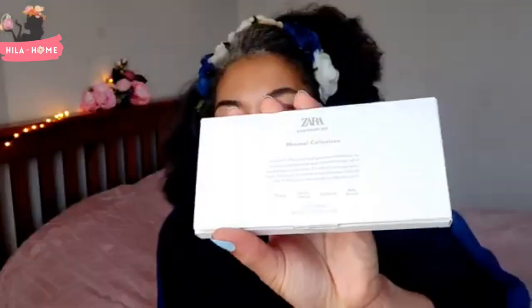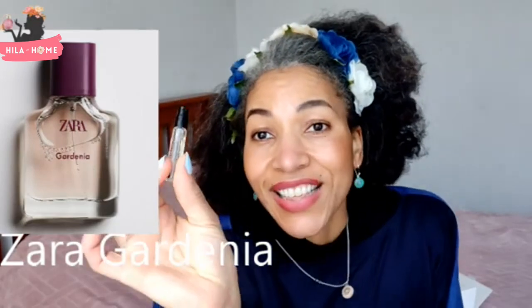The next is the Minimal Collection discovery set, which has got Orchid, Orchid Intense, Gardenia, and Ruby Berries. The blurb says: 'Immersed in the universe of essences and aromas, we wanted to represent tones and notes that can go with all moods, looks, and moments... our fragrances act as another piece of clothing in our daily lives, a sensory journey beyond what can be seen.' Let's see if it can deliver on that.